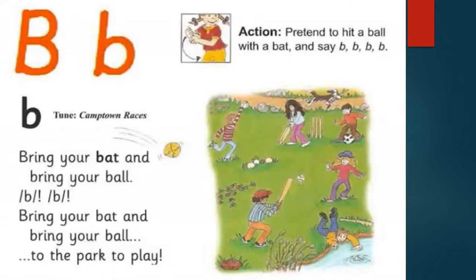B for bat. Bring your bat and bring your ball to the park to play. Pretend to hit a ball with a bat and say B, B, B.